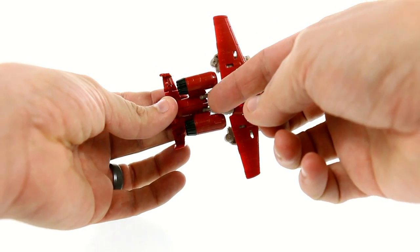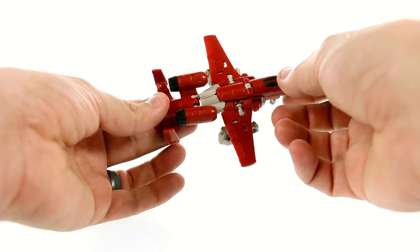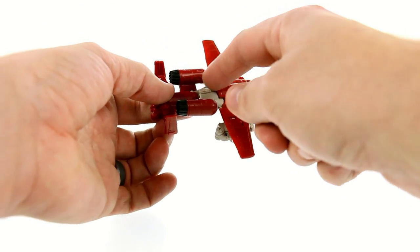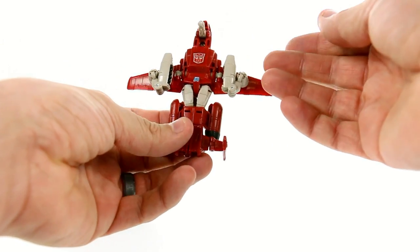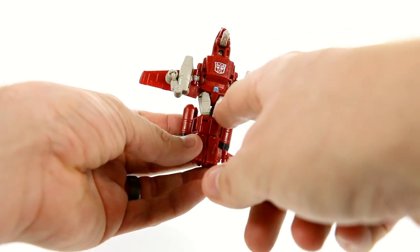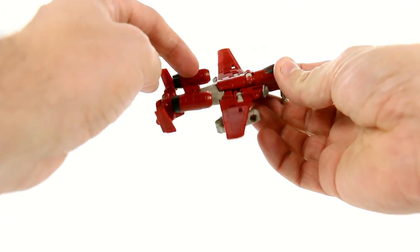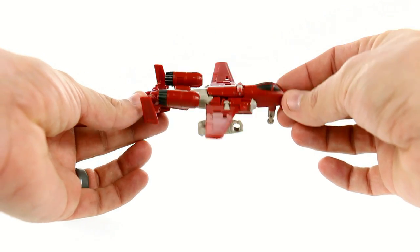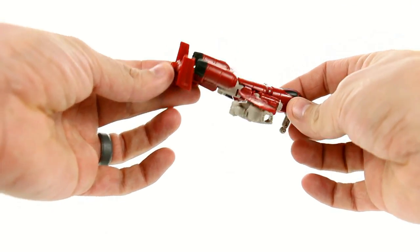I don't like how his upper thighs are this different kind of off-white color. I really wish it was the same color as the rest of the body — it breaks things up, especially on the legs. On the back I wish they would have painted that. Maybe half of that should be painted red. It just breaks up the overall look and doesn't look really good.